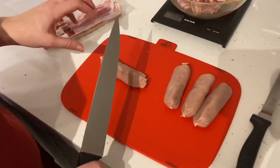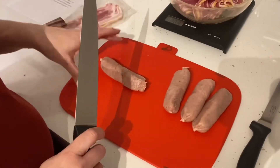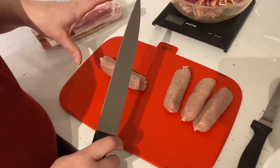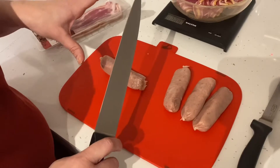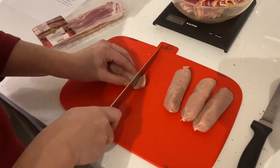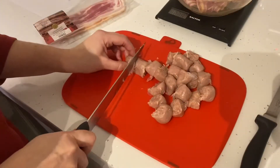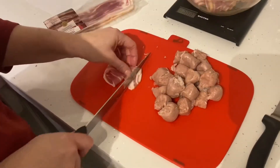I'm going to cut up the sausages and the bacon. Because this is raw meat I'm using a red board, like we do in school, but if you don't have coloured boards at home then just make sure you always use a separate board for your raw meat. I'm going to carefully cut the sausages into chunks and then chop up the bacon into chunks as well.